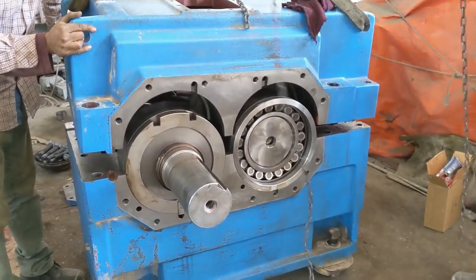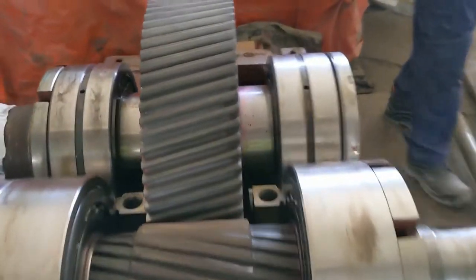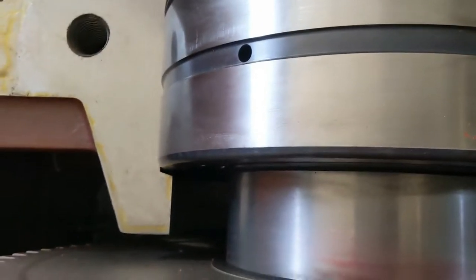Here we have the surface of the gearbox. We need to remove the top cover. And here we have our gear from inside. We remove all the oil from inside.